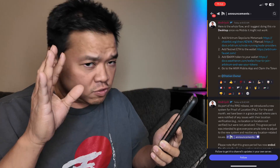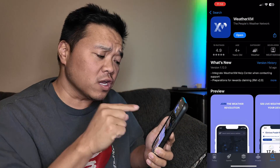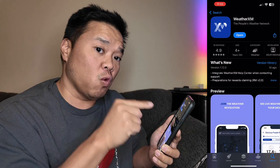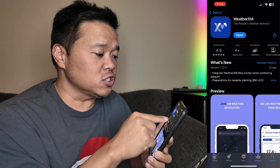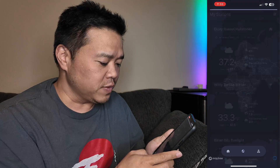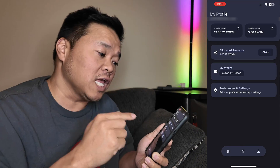One thing I want to make sure you're clear on is that the mobile app has been updated recently, so you may want to go download the newest version. As you can see, it says version history one day ago. So update to the newest version and then open up your station. Let's make sure everything is running.